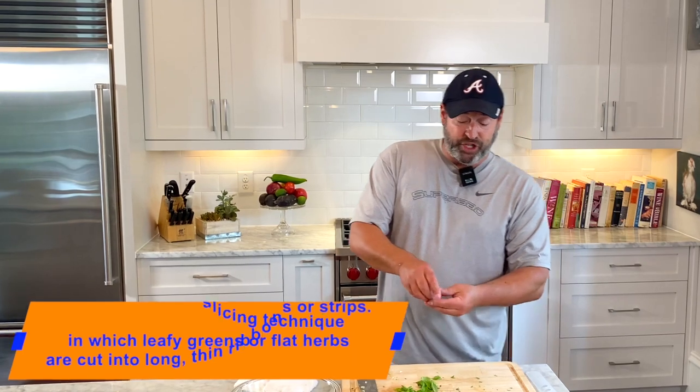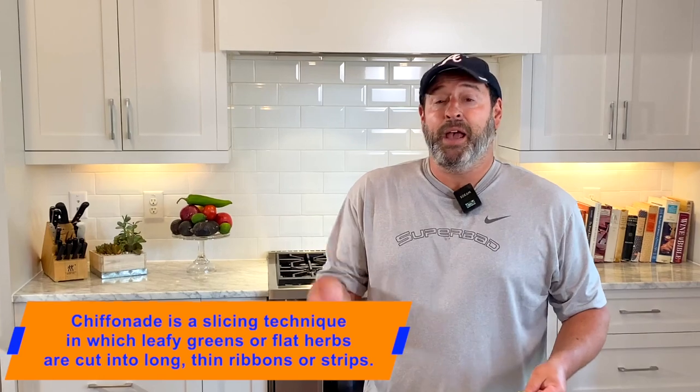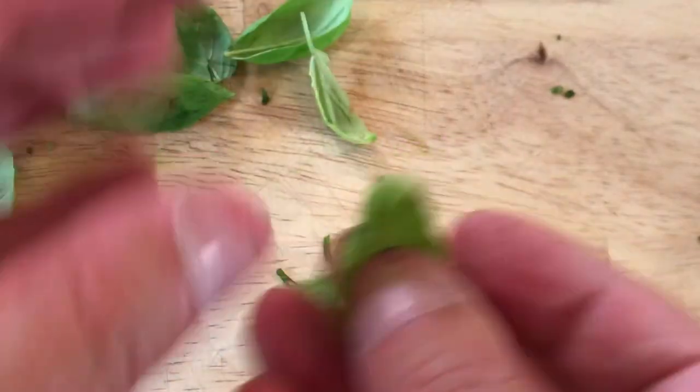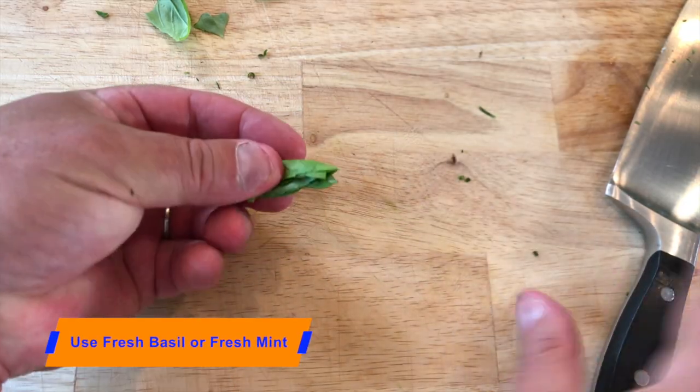We're going to do a chiffonade. Chiffonade is a precision cut that cuts an herb into a ribbon form. Load the basil leaves on top of each other, fold them in half like a cigar, and then cut them into ribbons.